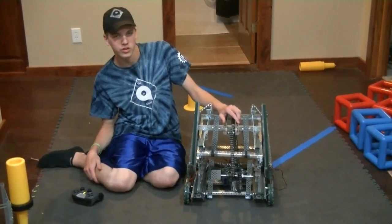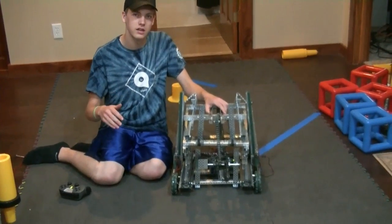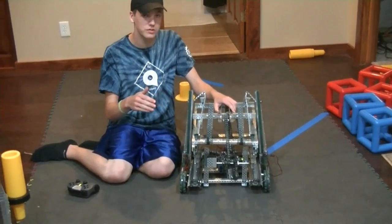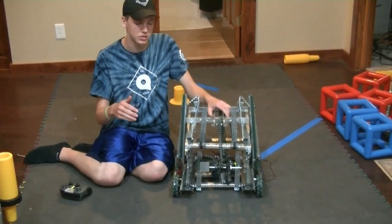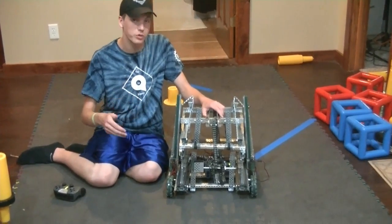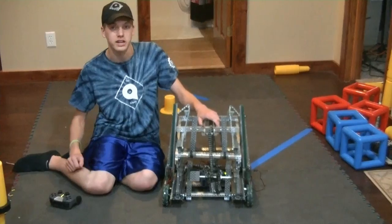We have many new changes with our robot, and among them are the increased height and the power. The scissors lift is actually powered by motors using linear slides, and we've incorporated the chain to work while we're driving, so we actually have wheels now.